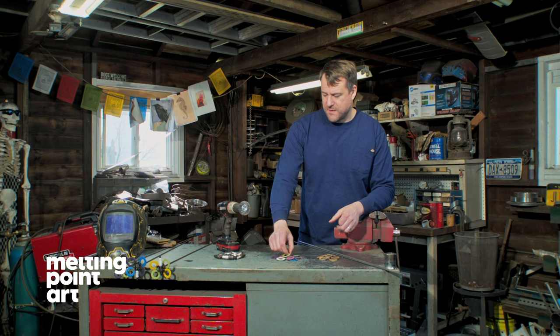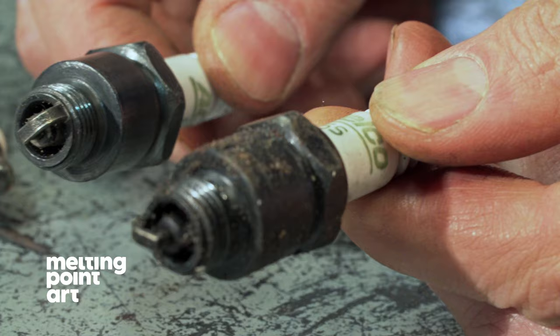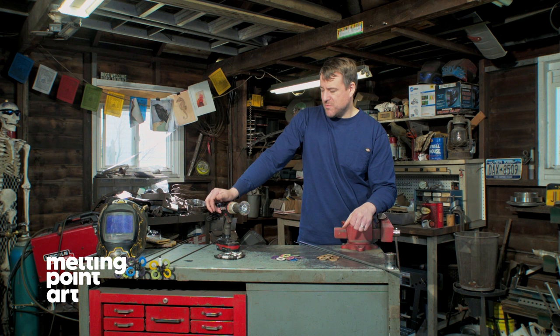And of course you'll need a spark plug. You can get these from your lawnmower or a mechanic shop — a lot of people have to discard these. You're going to want to make sure you remove any oil or grease from them before you weld to them, so we use our wire wheel to do that. It does a great job.